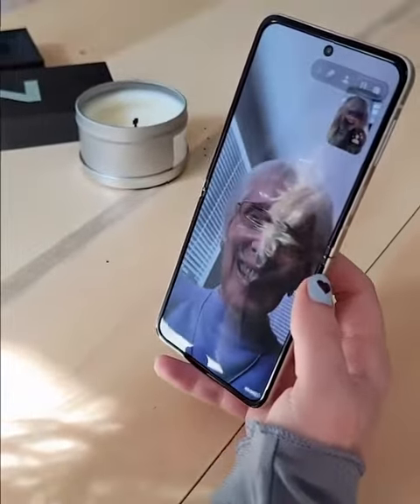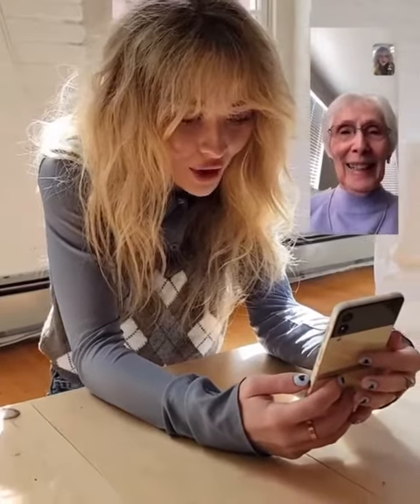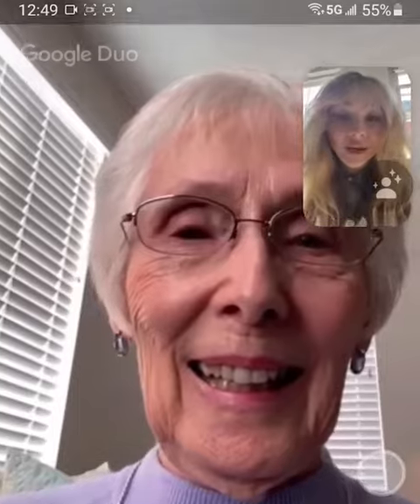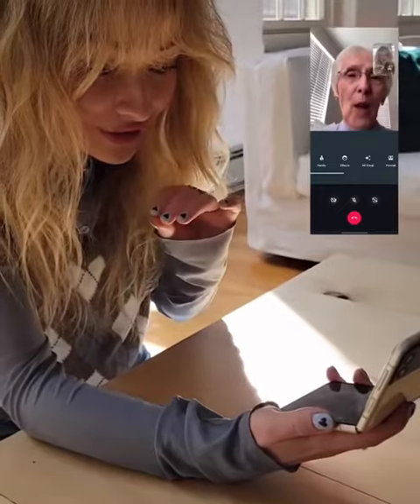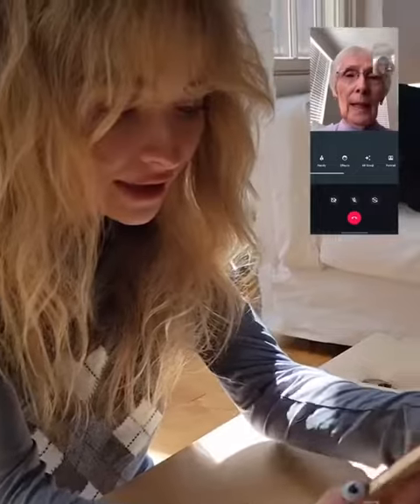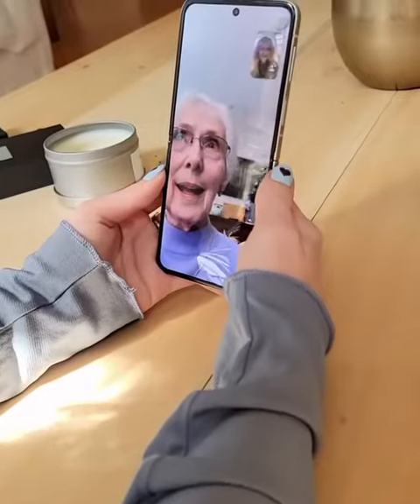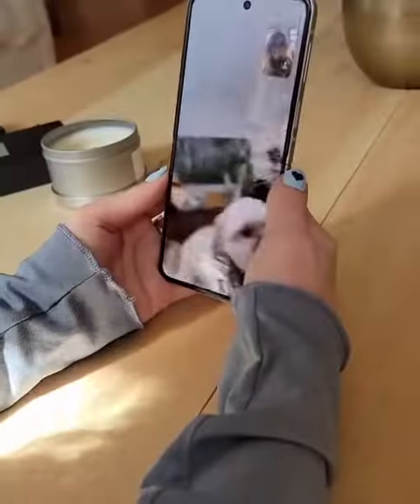Hi grandma! Hi honey, hi. You look so pretty. I'm calling you on my new phone — I'm so excited to show it to you, cause it's like a flip phone. The screen — it's a flip phone, yeah, cause it like bends. Like right now I'm like bending it. Do you have Goodwin with you? Do you see him? No, I see his tail. Grandma's like, I'm not getting out of the shot. This is my shot.